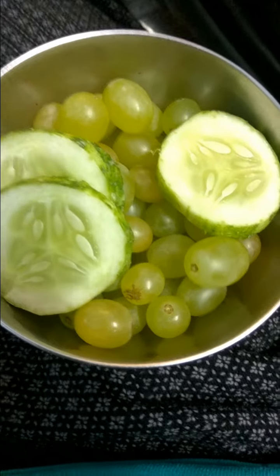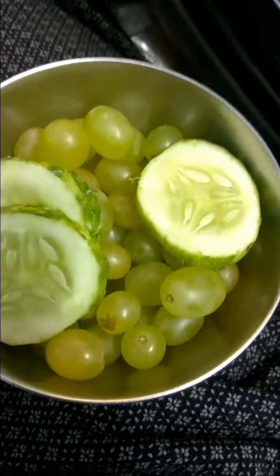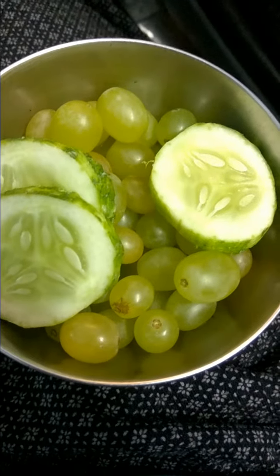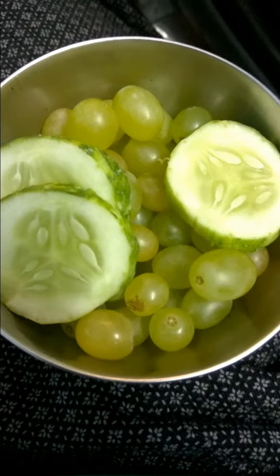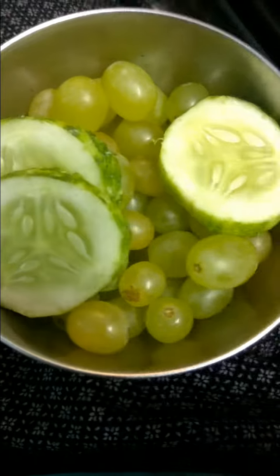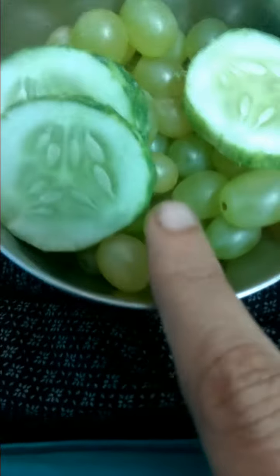Welcome back to Priya's Healthy and Tasty Recipes. Today we'll try to make some juice using cucumber and grapes.